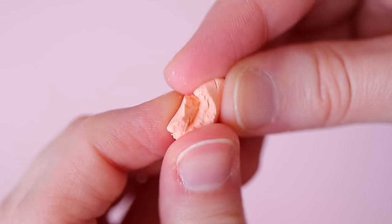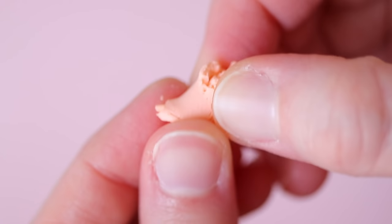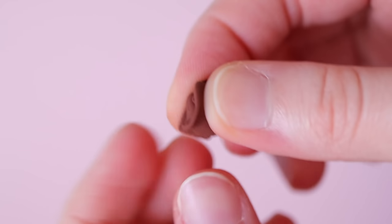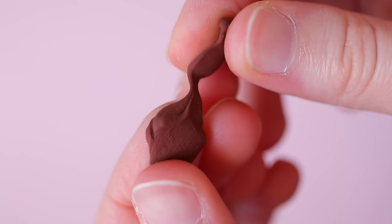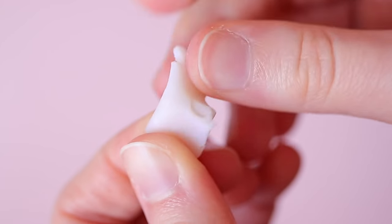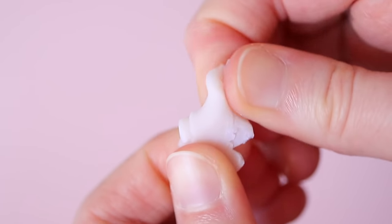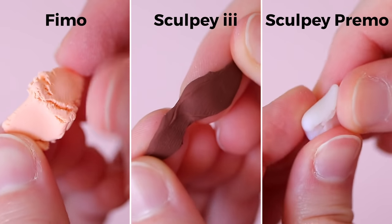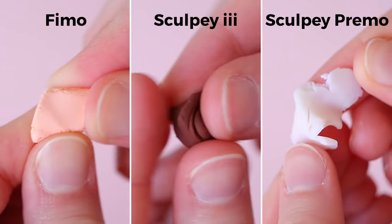Fimo clay is usually on the firmer side right out of the package, but after conditioning it's pretty easy to work with. Sculpey 3 is very soft and can be used without conditioning — this is also the clay I used as a beginner. Primo is a nice balance between the two and is the easiest to use right out of the package. Sculpey 3 is my favorite for making fake frosting, but I'd recommend using Fimo or Primo for sculpting as they are easier to work with and the clay is more durable.